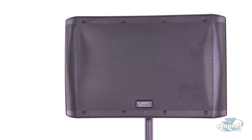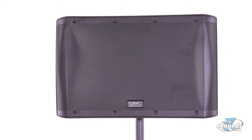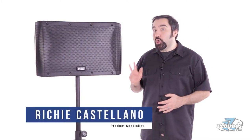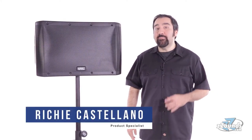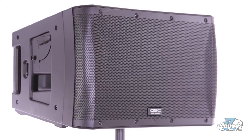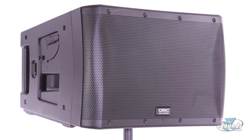The QSC KLA-12 is an active line array speaker designed for professional PA applications. This is a two-way speaker with two built-in power amps that can provide up to 500 watts each, which is more than enough power to cover large areas. The KLA-12 has a rugged ABS enclosure which adds durability while keeping the overall weight down.